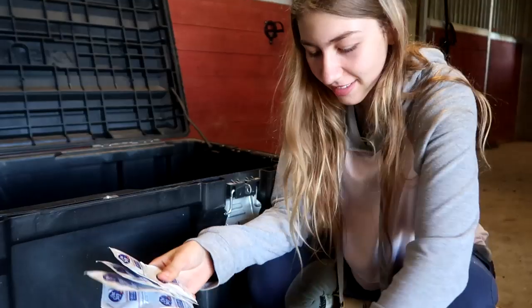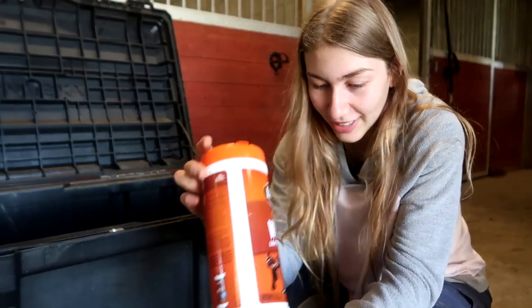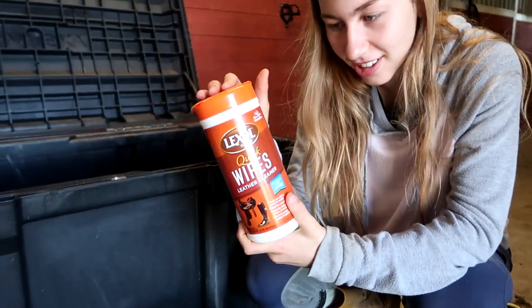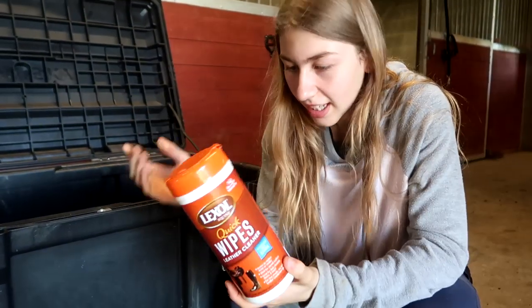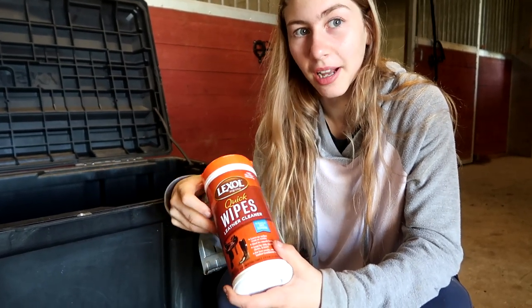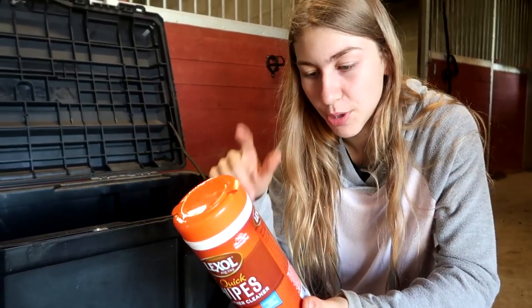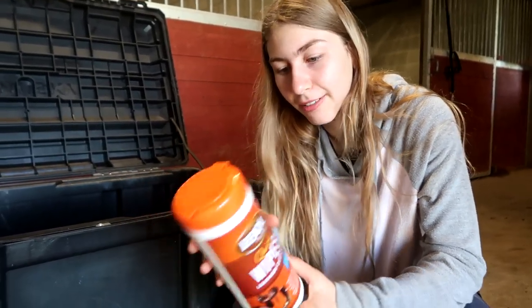Then we have hand sanitizer — we will be like the only people prepared with hand sanitizer — and wet wipes in the same container. You never know when you're gonna need some wet wipes. The last thing in here is Lexol quick wipes, which I got for my birthday. They are great for emergency tack cleaning — it's a wet wipe for your boots, bridle, and saddle.